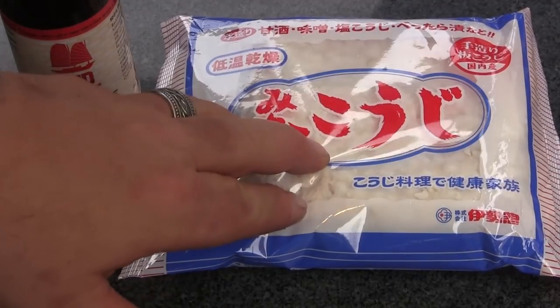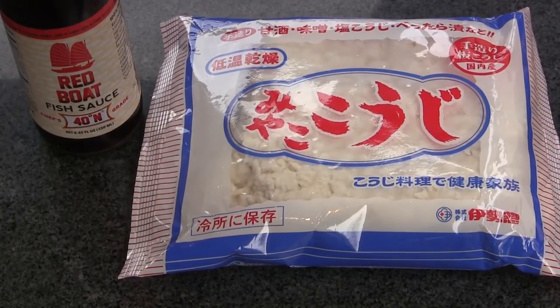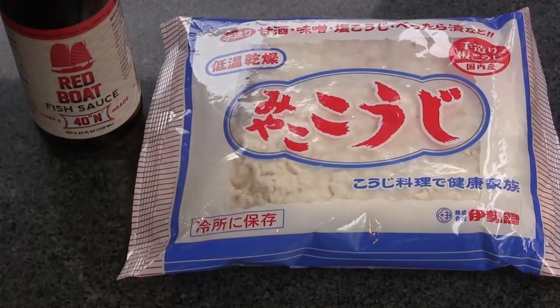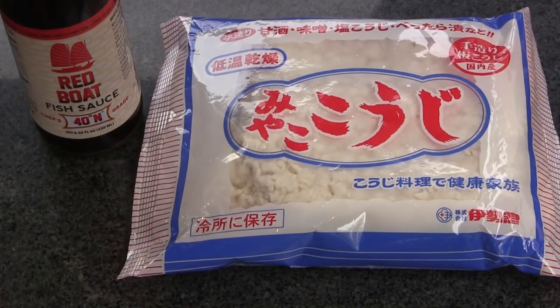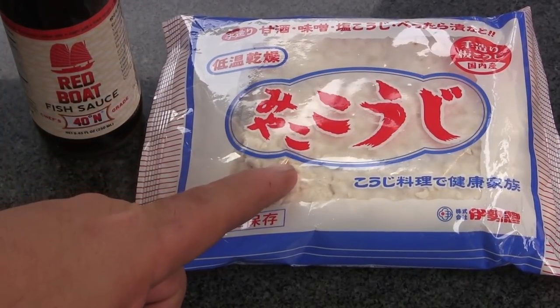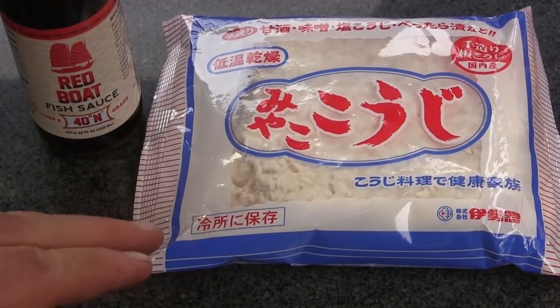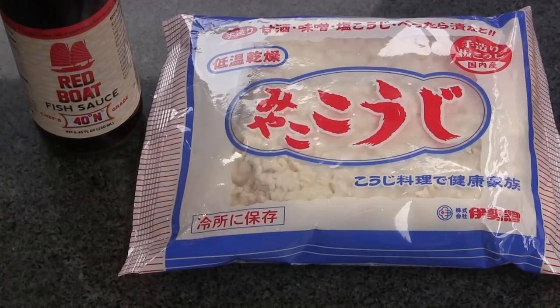We're speeding that process up by adding enzymes through fish sauce and koji rice. This koji rice is a rice that has been inoculated with a fungus called Aspergillus oryzae — I'll put that on screen. That enzyme is also used for fermenting things like soy sauce, miso, and other things in Japanese cooking. We're going to run some of this rice through a food processor to make a finer powder, then coat some steaks with the fish sauce and the rice.